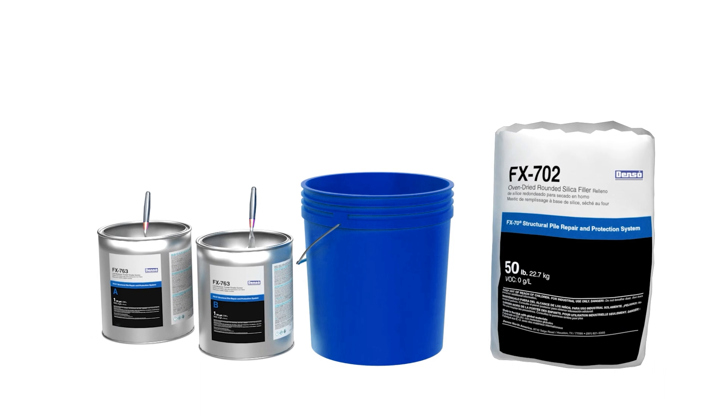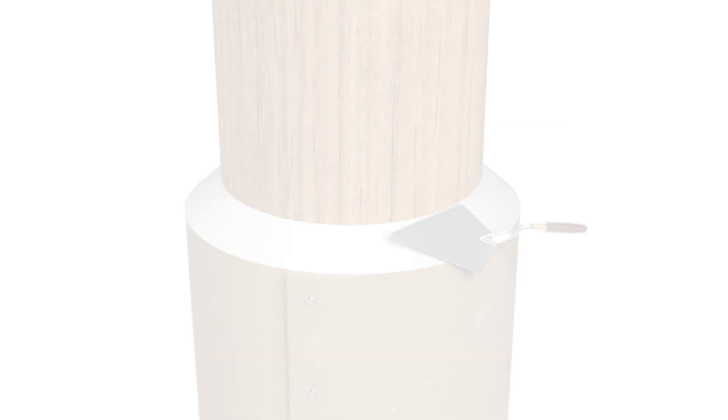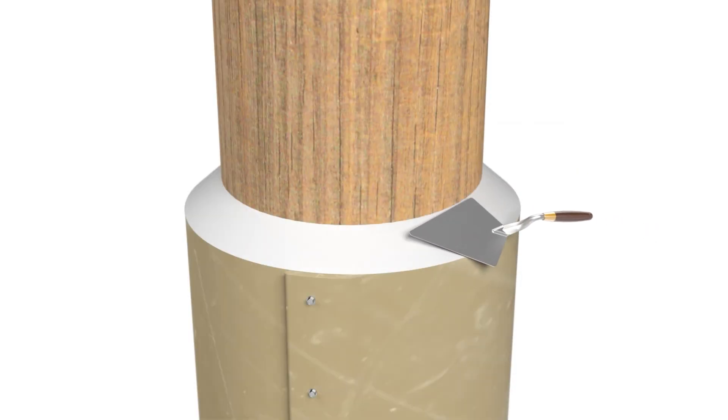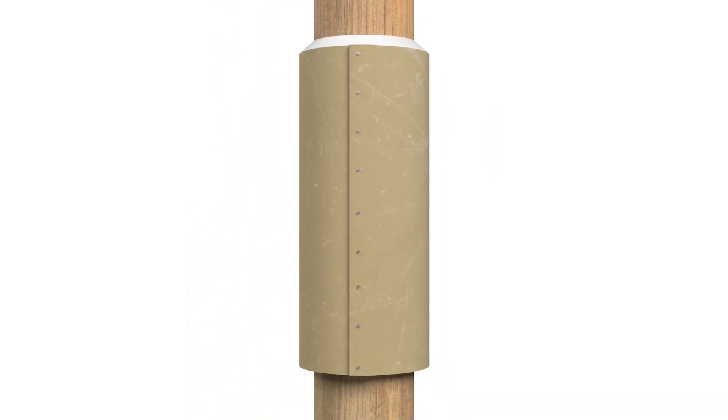Finally, an epoxy bevel must be applied. Prepare FX-76MP trowel grade epoxy and add FX-702 oven-dried rounded silica filler per one part of mixed epoxy. Using a steel trowel, immediately form a bevel that will allow water to shed. Clean any filler from the exterior surfaces of the jacket.